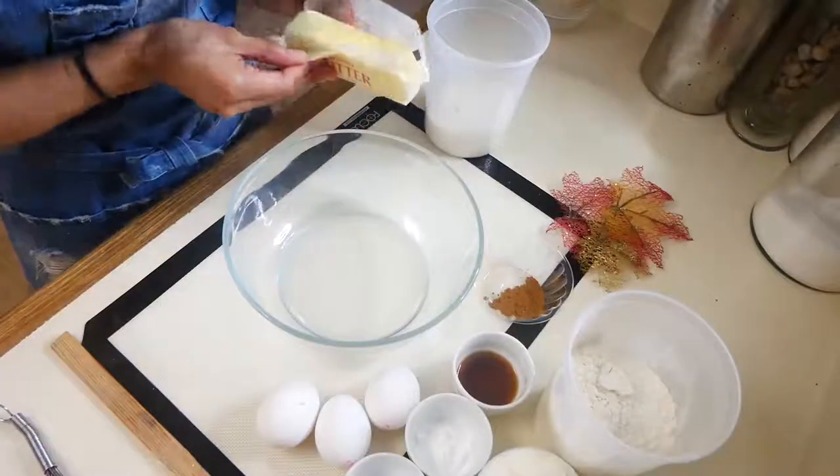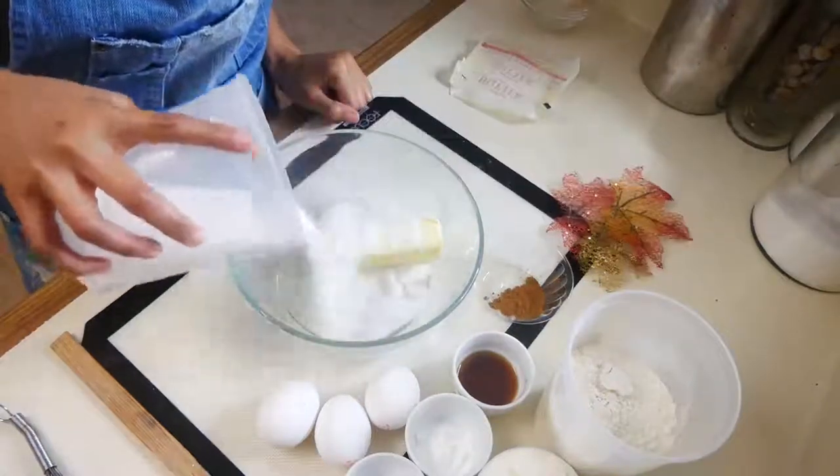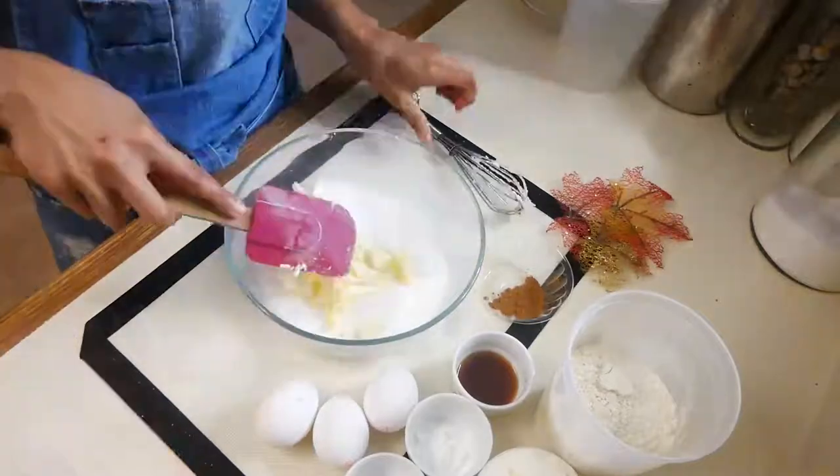Now we're going to start making our cake. In a medium-sized bowl you're going to mix room-temperature unsalted butter and granulated sugar, and you're going to mix that until it's nice and fluffy.